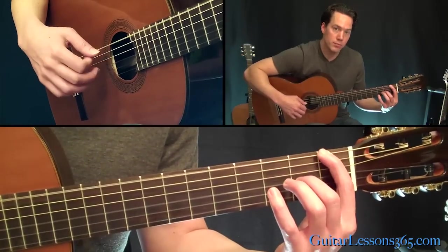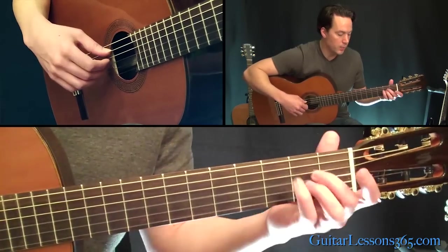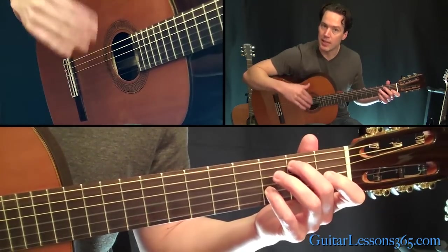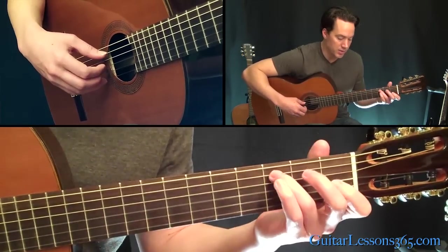So the first one you just hit it once, then go open, and then twice. And then we have the same ascending thing that we really ended the last lesson with, so we shouldn't really have to cover that.